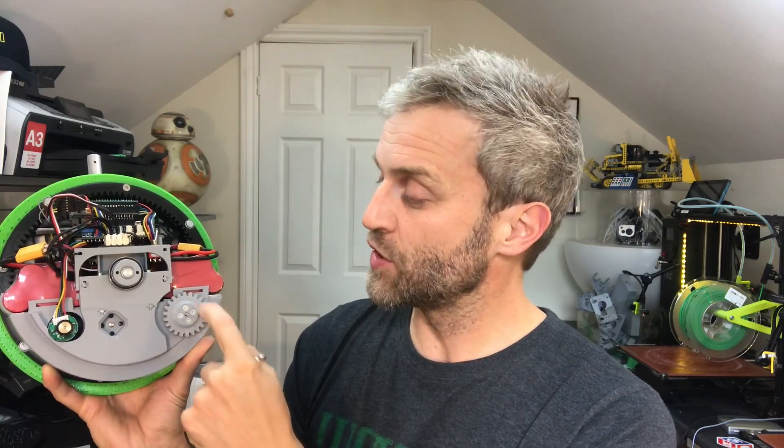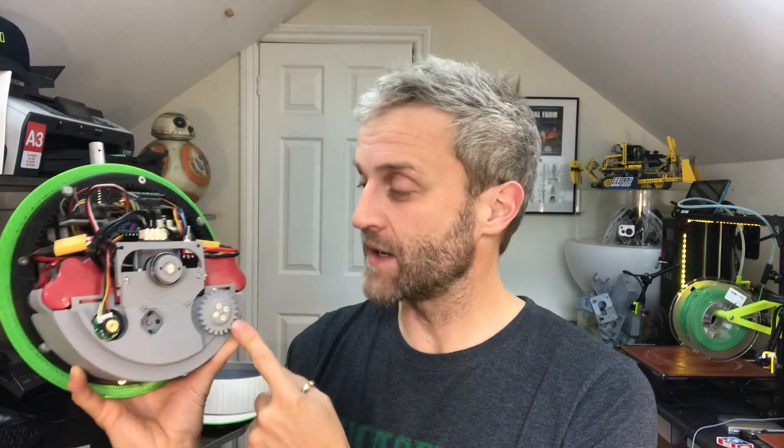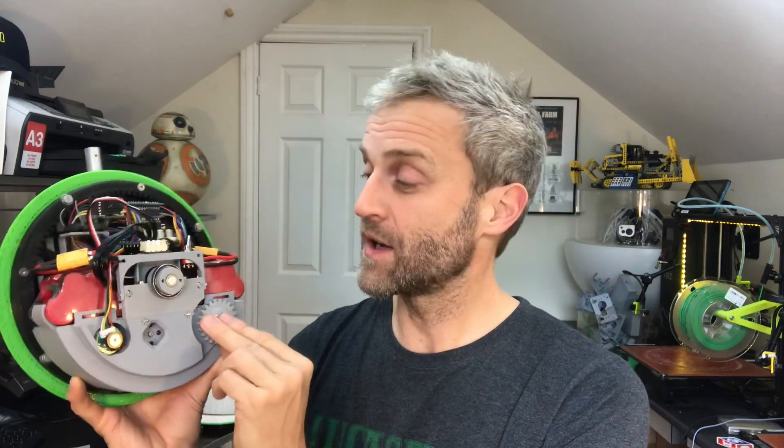I was slightly worried about how much torque these medium power motors could supply, and I did feel them a little underpowered compared to the high power version, but that just wasn't smooth enough. I've reduced the size of this gear — it was a 25 tooth gear and it's now a 22 tooth gear — giving me about a 15% increase in torque. The medium power motors were already about 25% slower than the high power versions.